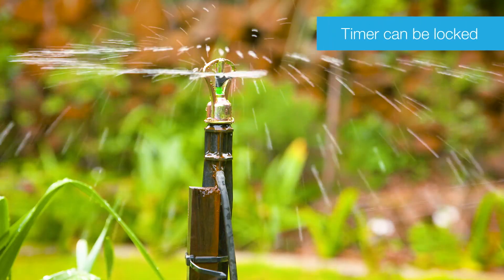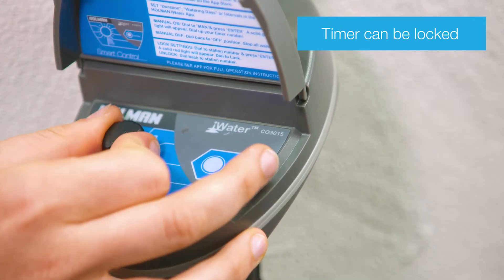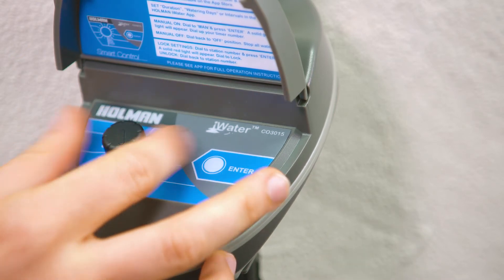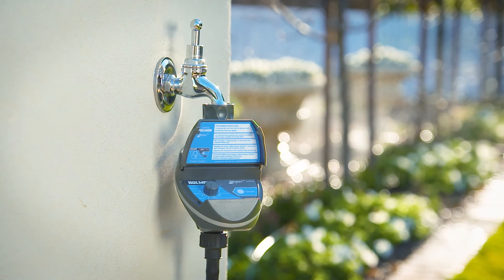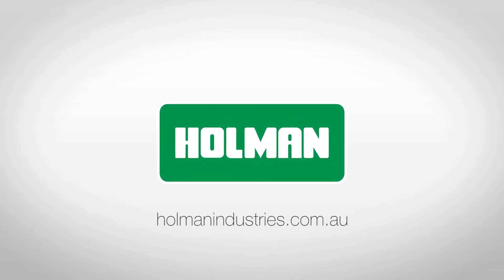The timer can be locked to prevent others from modifying your programs. With the knob on the timer number, press enter — red LEDs will glow to confirm. Dial the knob to lock before the red LEDs go out. Green LEDs will flash twice to confirm the timer is locked. To unlock, dial the knob to any number. For more information on the Smart 3015 Bluetooth tap timer, visit our website at holmanindustries.com.au.